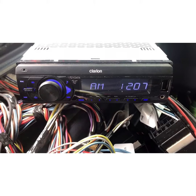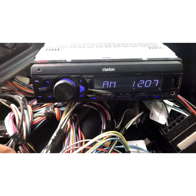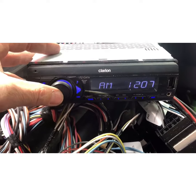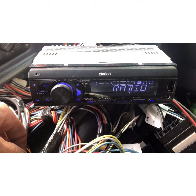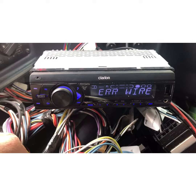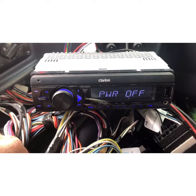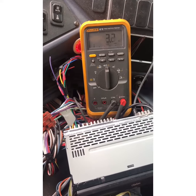Today we're going to try to figure out why we have this error code on our bus stereo. You push the power on, it says it's coming on, and then you get the error code. We're trying to figure out what the problem is with that and why it's doing that.